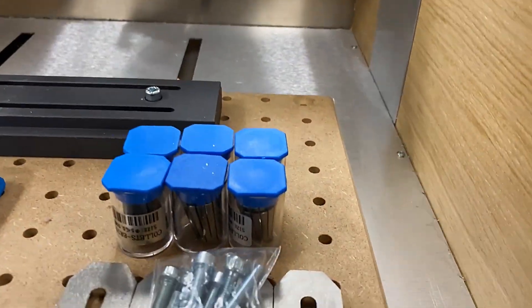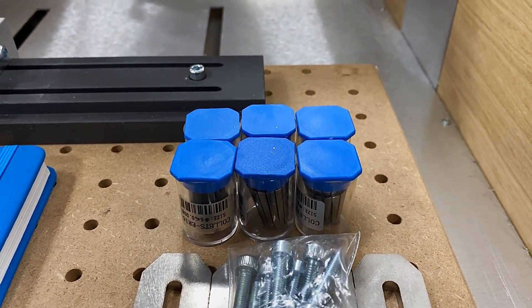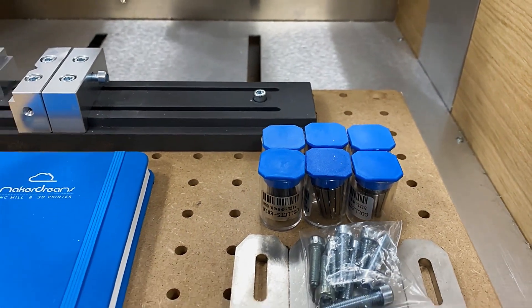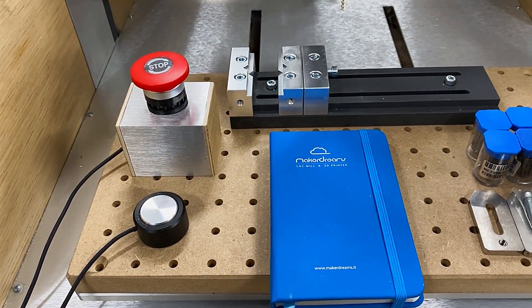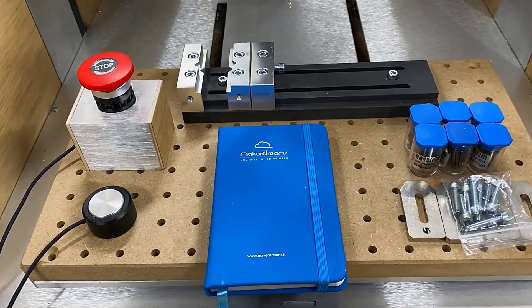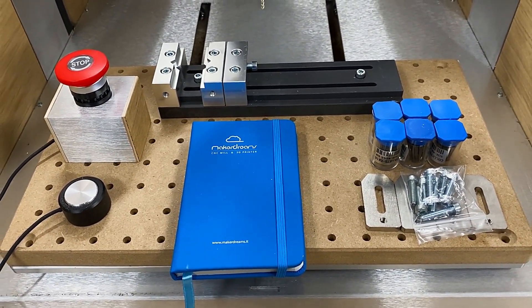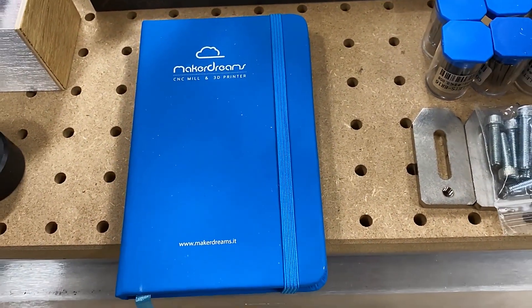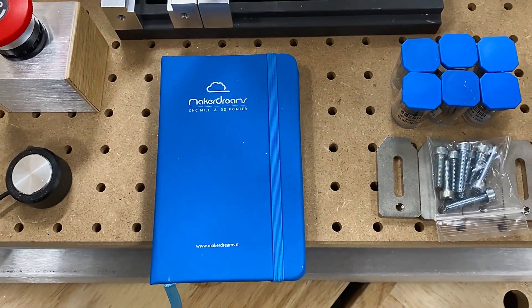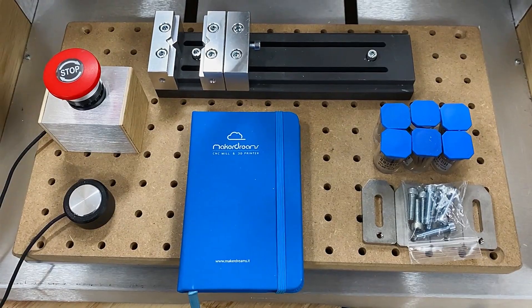Accessory-wise, it comes with a bunch of goodies including a set of 6 ER16 collets ranging from 3 to 8mm — though you'll need to pick up the larger collets if you want to fully utilize the ER16. It comes with an external e-stop switch, a Z touch plate, both of which plug into the back of the machine, a nice low-profile vise, a set of hold-down clamps, an A to B USB cable, and lastly a machine logbook — which I think is a great gesture and best practice for keeping notes on servicing the machine.